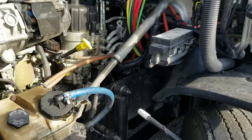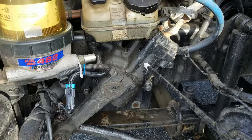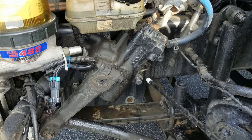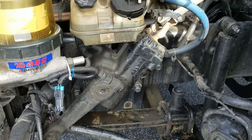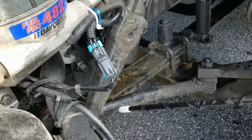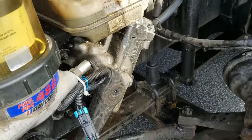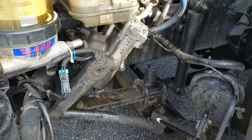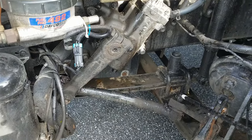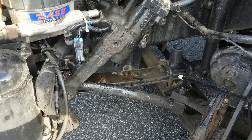From there, I'll move to my steering assembly. I'll check my gear box to make sure it's securely mounted to the frame, no loose or missing bolts, no signs of leaks. I'll check my steering linkage to make sure that nothing is bent, broken, or damaged. The sockets and joints are well lubricated and not worn. I'll check my castle nuts and cotter pins to make sure they're all there and tight.